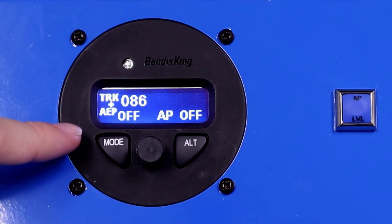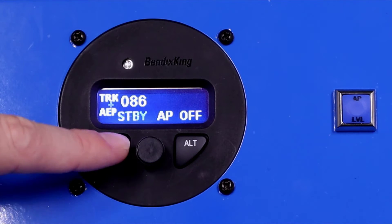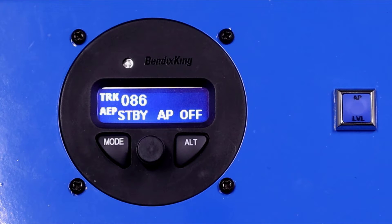The lower left of the screen shows AEP is off. To arm this feature, we push the mode button and it goes to AEP standby. We toggle this only when the autopilot is off. The autopilot is powered up but not flying the aircraft — when the autopilot is engaged, it doesn't need this safety feature. In AEP standby, we monitor the bank angle. As long as bank angle is below 40 degrees, it just sits there and monitors.